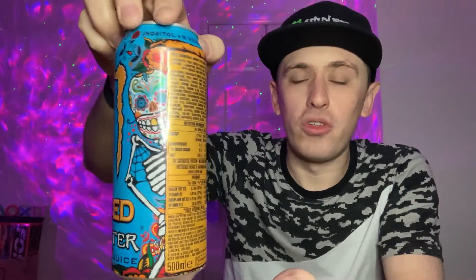Let's give you guys a full 360 of the can. We have a fairly cool looking can design — of course it's a 500ml can as usual. Most of the can is blue, as you can see, with a bit of yellow on there for the juices and stuff.